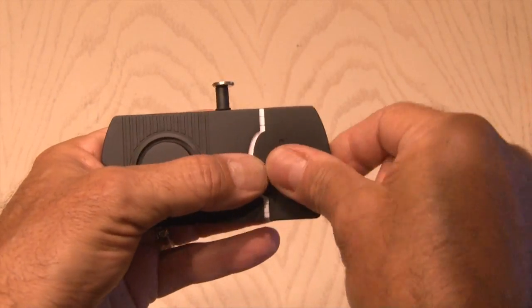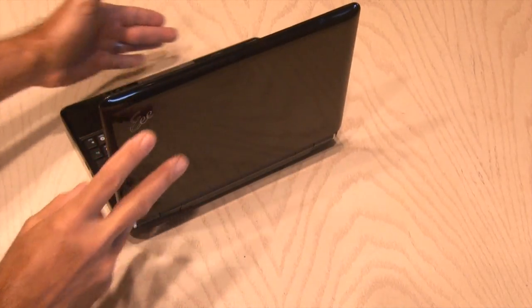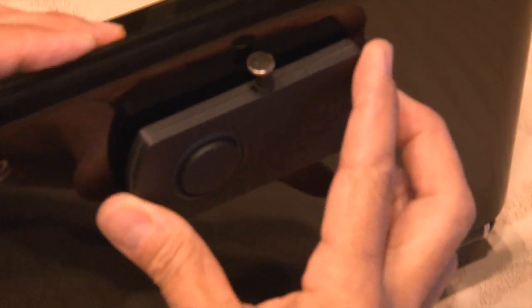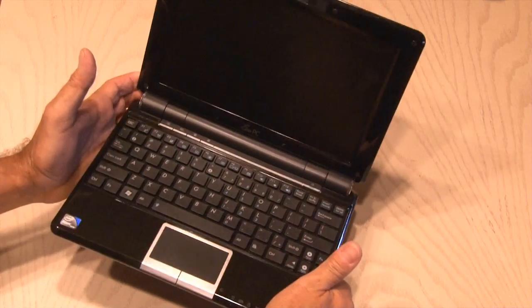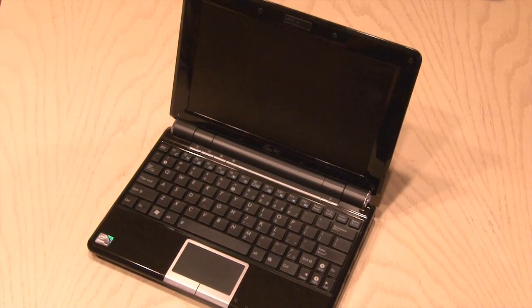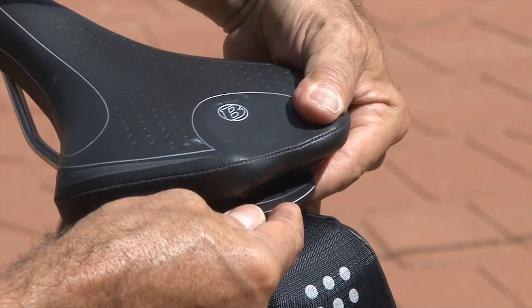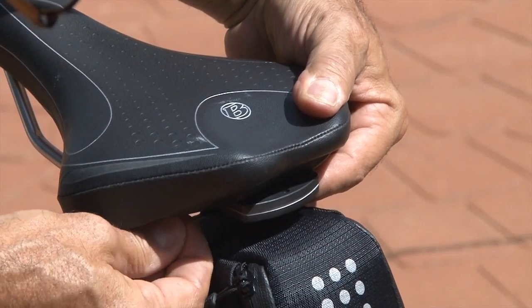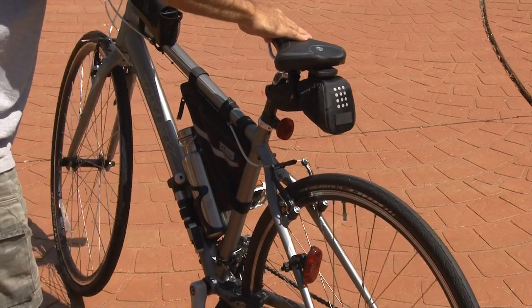Now my $2 alarm is ready to test out. If your parents or somebody else are sneaking around looking at your laptop, attach it to the back of your laptop, activate it, and as soon as anybody touches it, the alarm will alert you that they're messing with your stuff. This could also work with your bicycle — installed under the seat with the switch activated. If somebody moves your bike, this little alarm is going to go off.